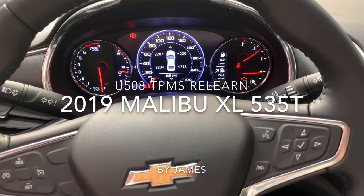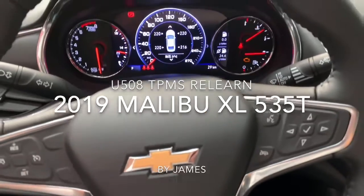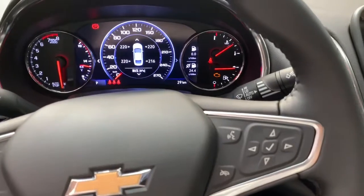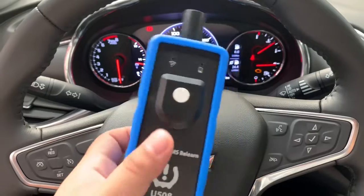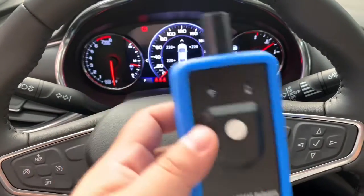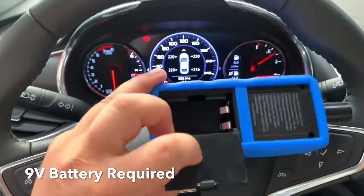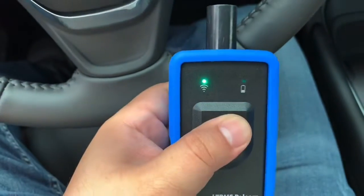Hello guys, today I make a new video for you on how to relearn the TPMS of the Trevor light — this brand is the multiple. We use the U508 tool; you have to use this tool to relearn the TPMS if you switch the winter or summer tire. First of all, you need a 9-volt battery. Insert it and make sure the battery is in very good condition.